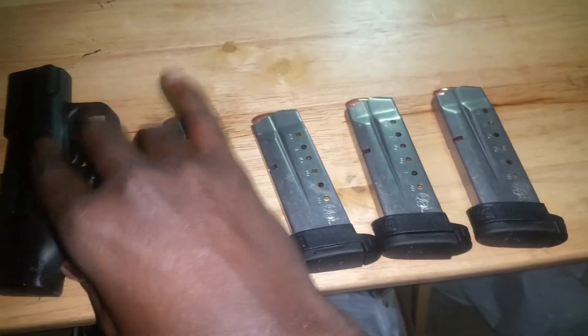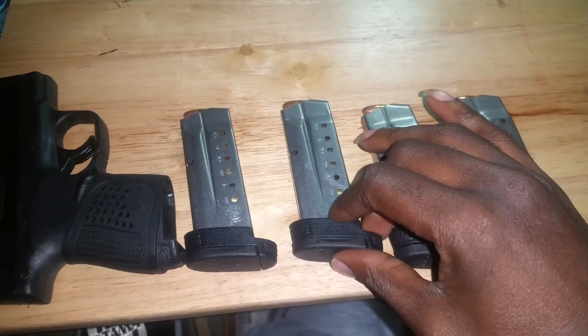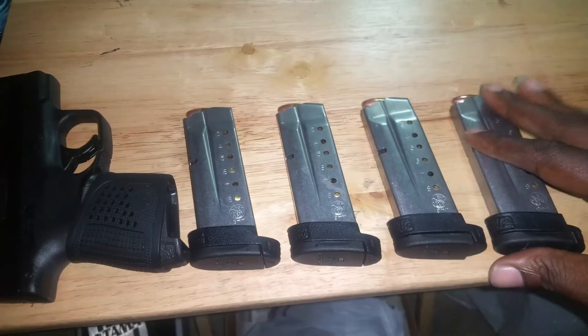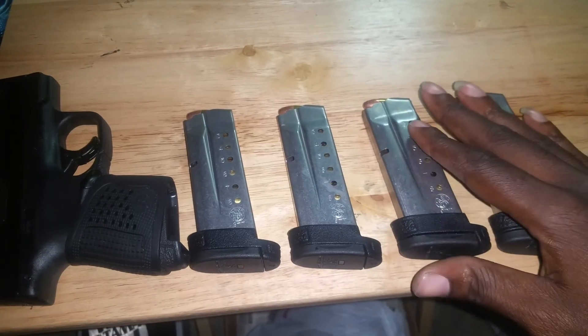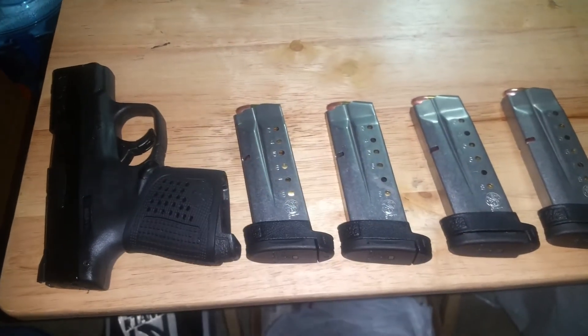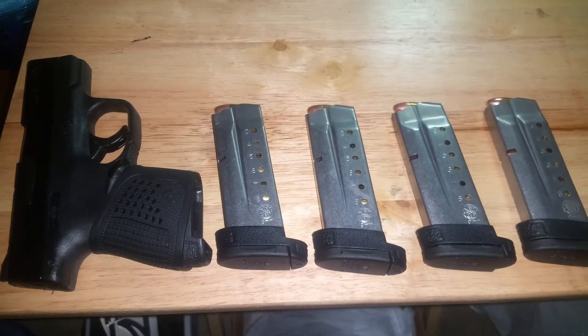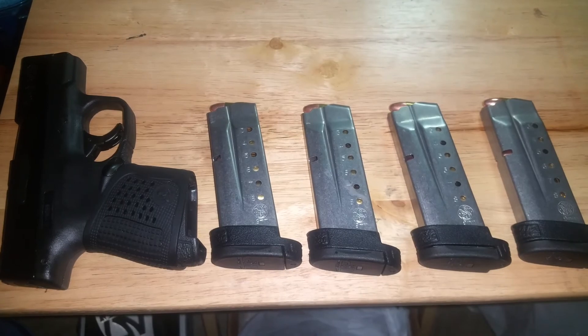I don't have any hollow points yet — I'm shooting 115 and 124 grain right now. I'll probably end up getting some Federal Hydra-Shok, but we'll see. Let me know what you guys think, and if you have any questions about the gun I can answer back. Have a good night, guys.